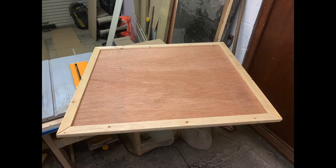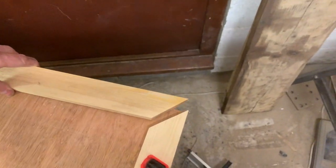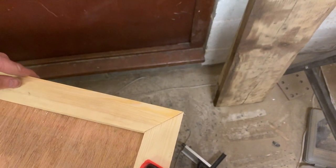First of all I'm going to dry fit the frame around just to make sure that it all fits, sits nice and square. Then I'm going to start gluing it all together and drive some screws through just to make sure that it all sits nicely in place.